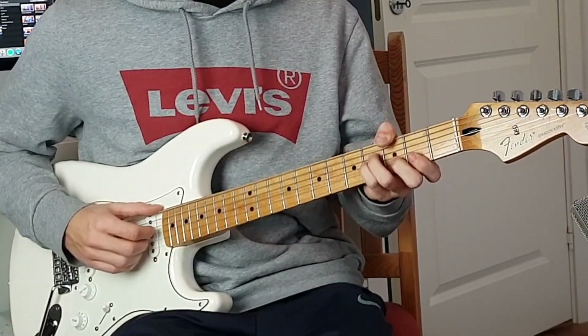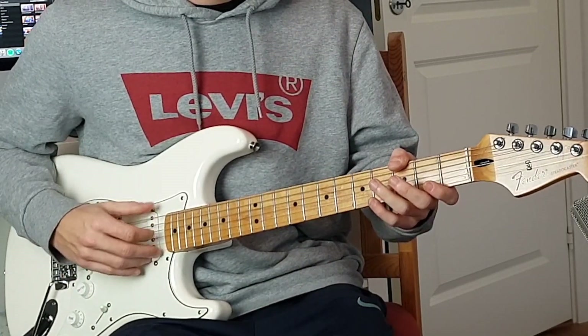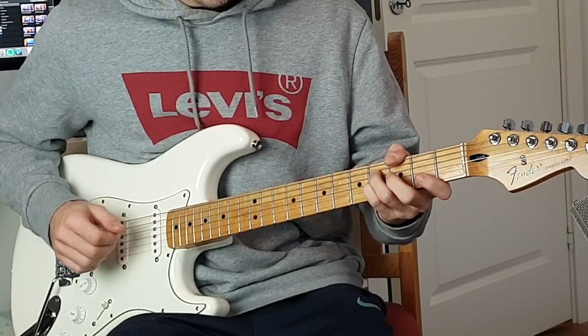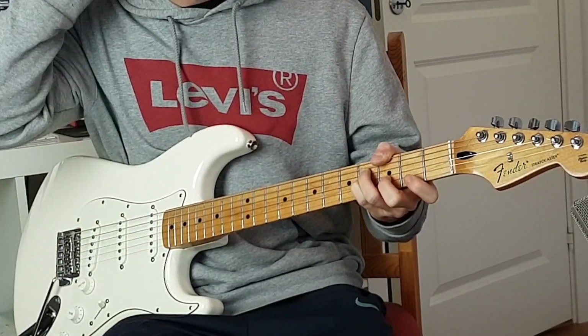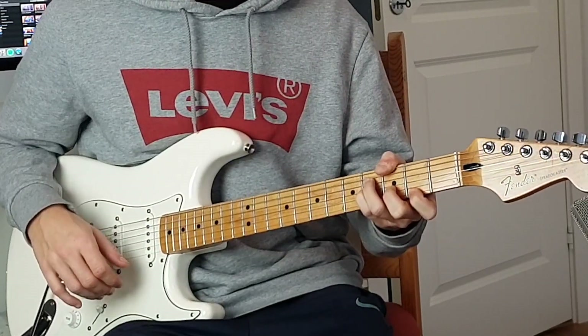Then you go to a G major seven chord with your thumb playing the third fret E string, your ring finger fourth fret D string, pinky fourth fret G string, middle finger third fret B string, and index finger on second fret E string.